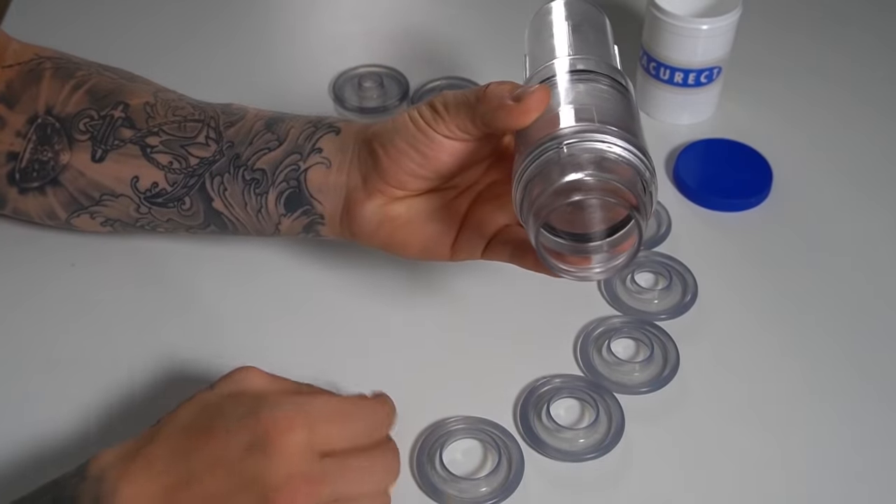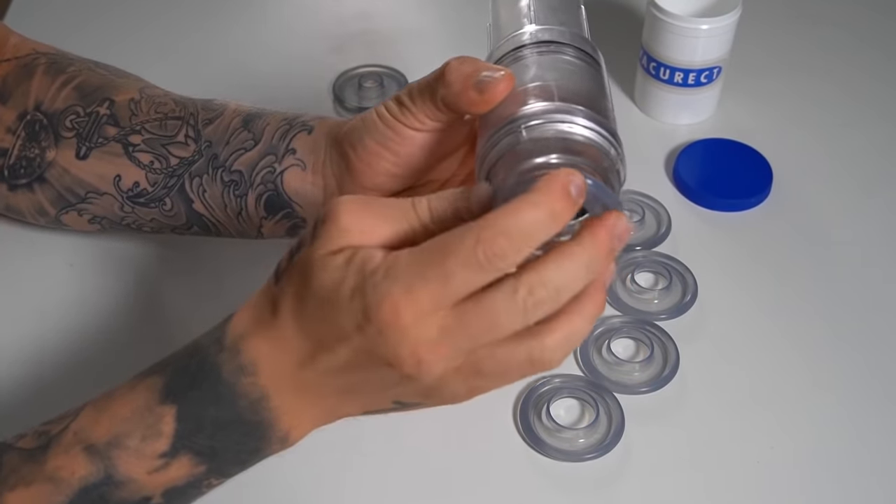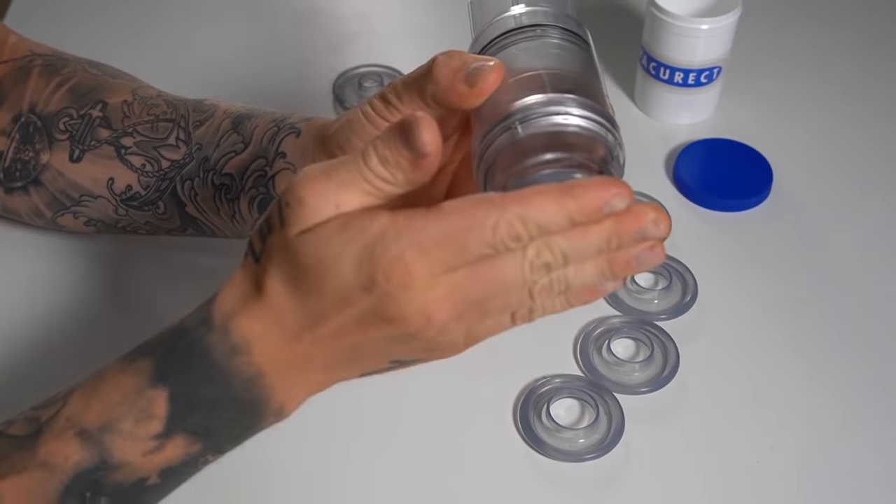With most other pumps, you have to stretch the ring over the pump, pump up, and as you're removing the pump from your penis, you have to quickly try to slide the ring on, perfectly landing at the base of your penis, which can be a little fiddly. While you're in the process of trying to do that, you might even lose some hardness that you gained in the pump. With the VacuRect, this is not the case — you should be able to keep most of what you achieve and the hardness you gain in the pump.